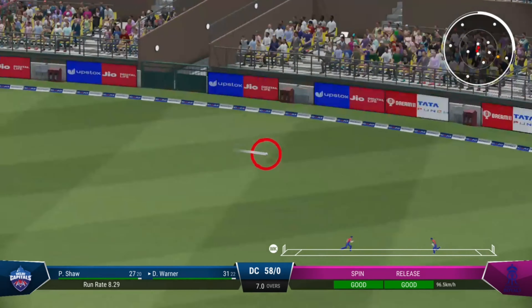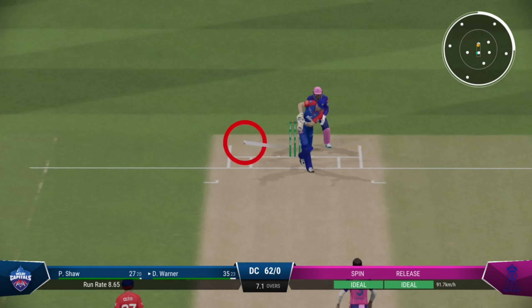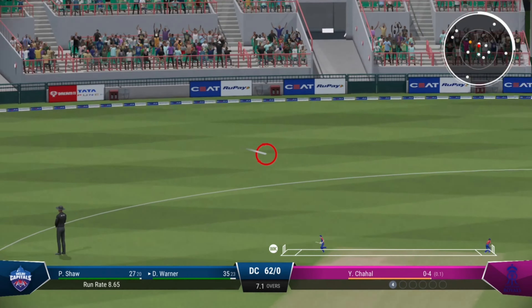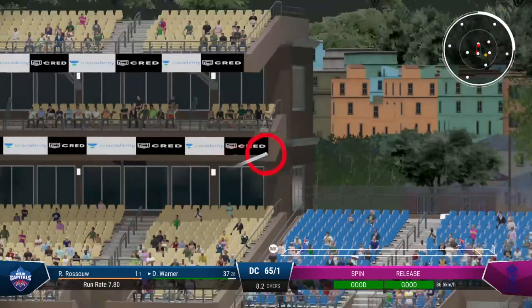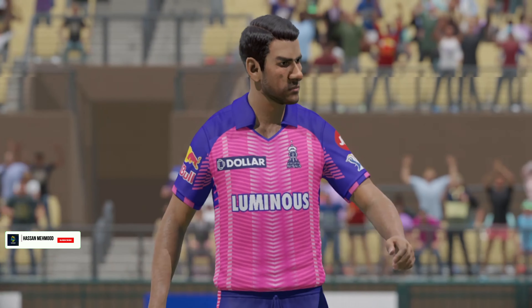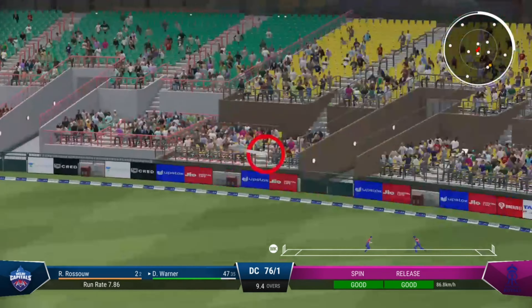Struck it nicely, could go to the boundary. Brilliant shot that! Just flown off the middle — has been hit, flown into the crowd. To get that much power coming forward on the front foot is ridiculous. Yeah, super piece of timing.